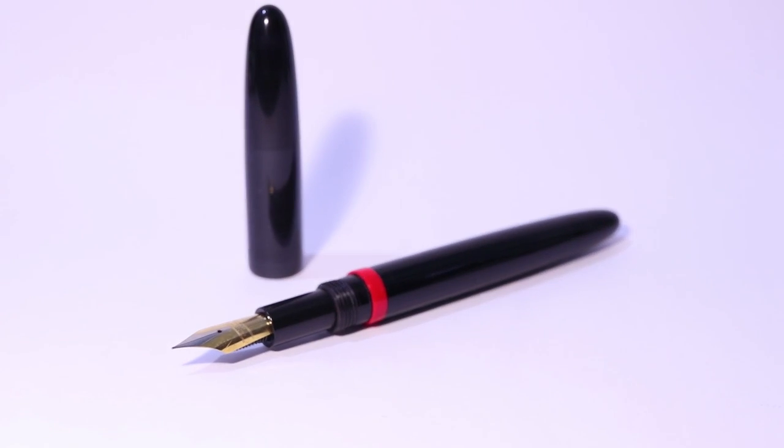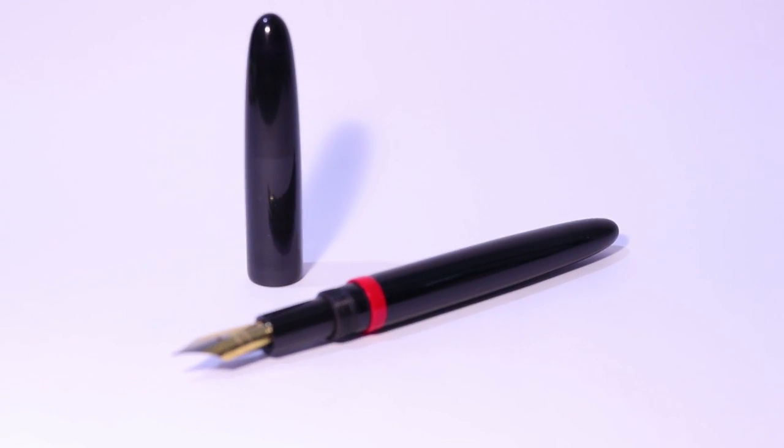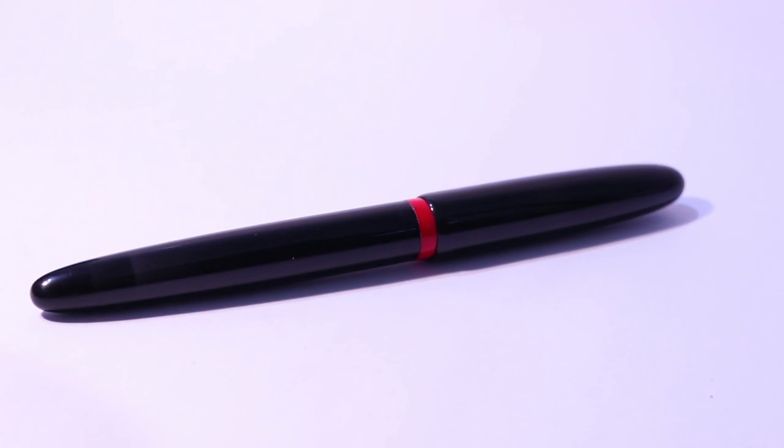This video is brought to you by the Artisan Classic Slim, the handmade yet affordable fountain pen. Click the link in the description to get 10% off your order.